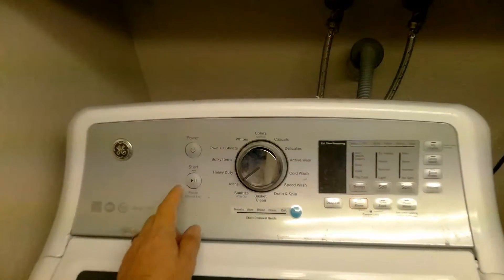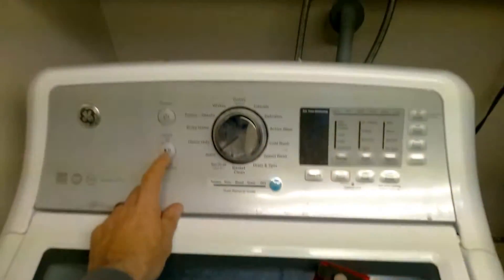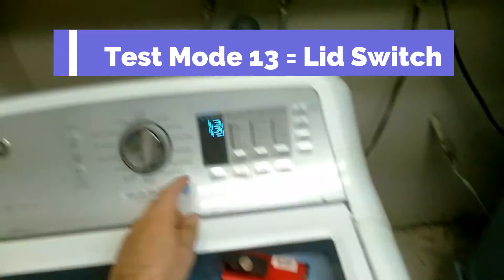On these test cycles, to activate you press start, and to deactivate you press start again. So I'm going to turn it off and then we'll go to test mode 13, which is the lid switch.